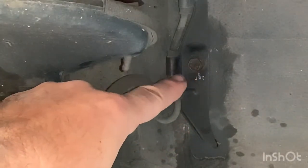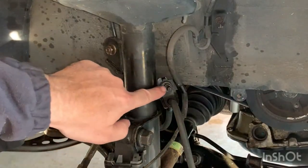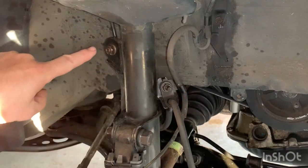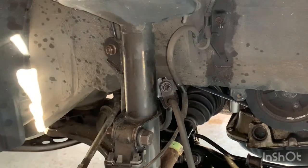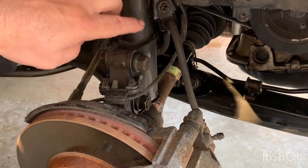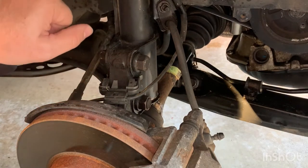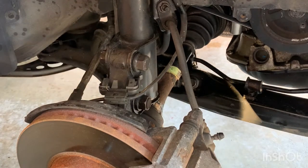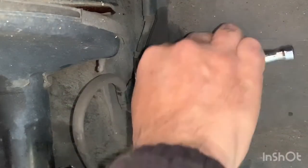The first thing we'll do is take off this 10mm bolt over here. Then we'll take off this 12mm nut to loosen the cables, and then undo the 14mm nut to get the sway bar removed. After that, it's these two 22mm nuts and bolts to be removed, and then we'll go up to the top of the strut and remove the three 14mm nuts up there.